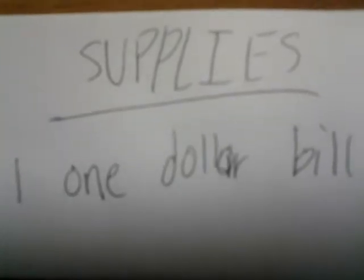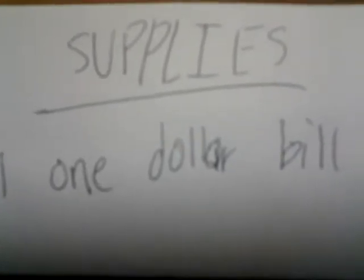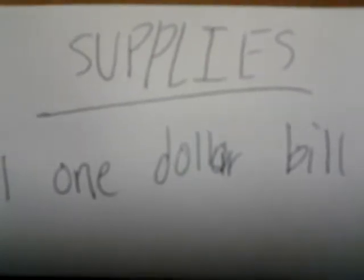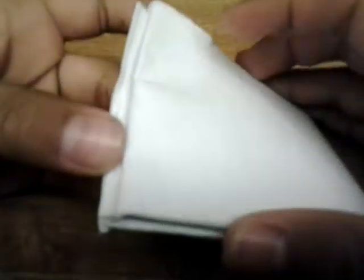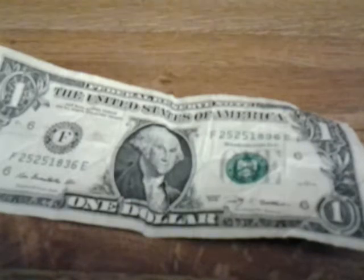Hey guys, so today I am going to be teaching you how to make an easy $1 bill bow tie. Our supplies are just one $1 bill. We're not going to be cutting the paper or the money at all, so don't worry about that. You just fold and unfold, and I'll show you how you can easily unfold your $1 bill bow tie. So all we have to do is grab a $1 bill, and we're ready to start.